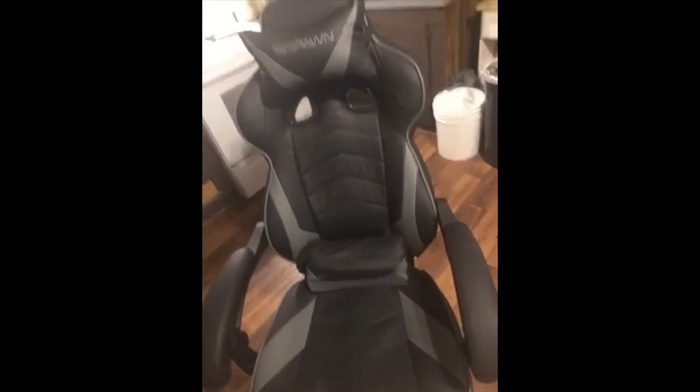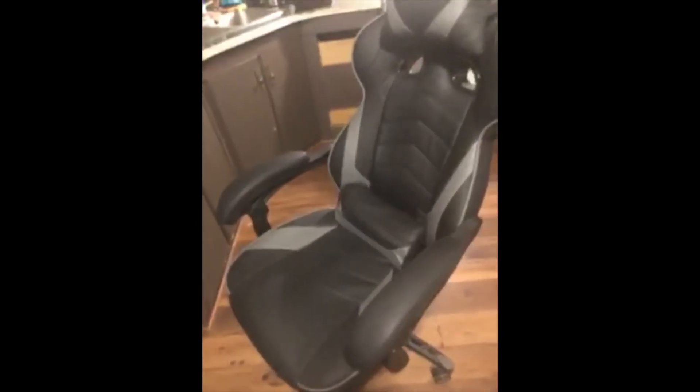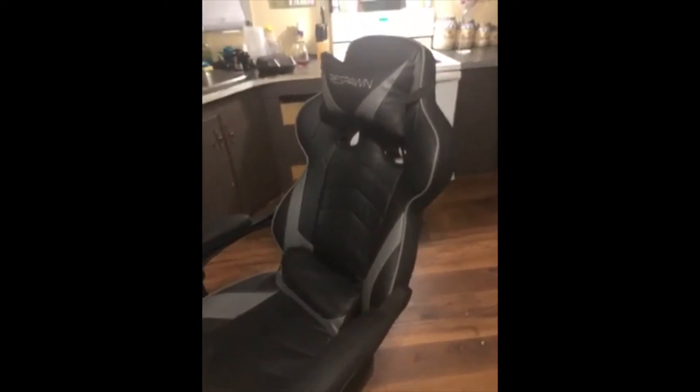I normally don't usually do this, but this is the new Respawn chair that I just ordered from Amazon. I purchased the gray and black — not really a fan of the flashy colors. Good quality leather, and the wheels are pretty nice. I don't have any problems with my floors.